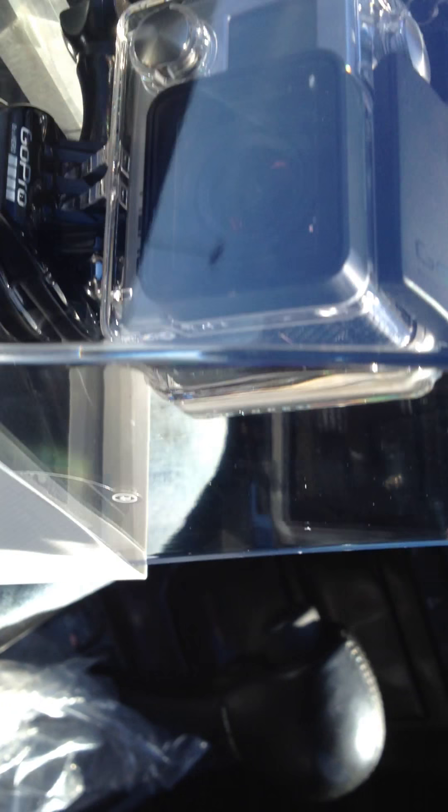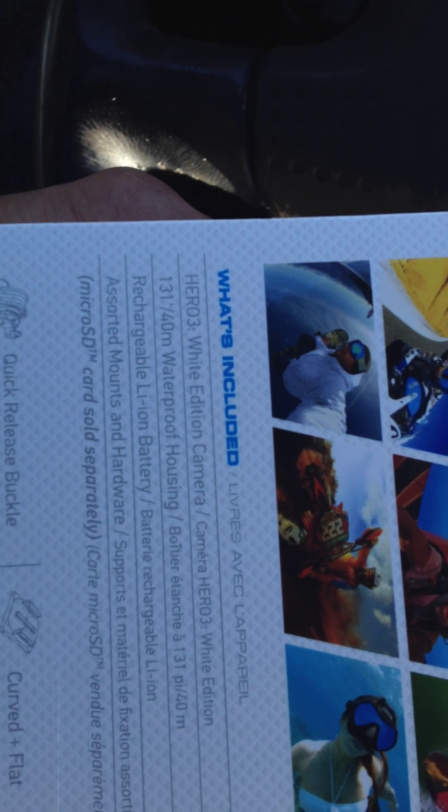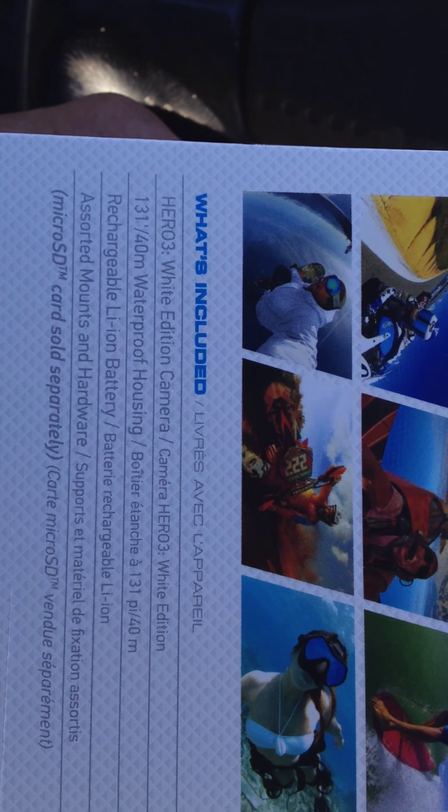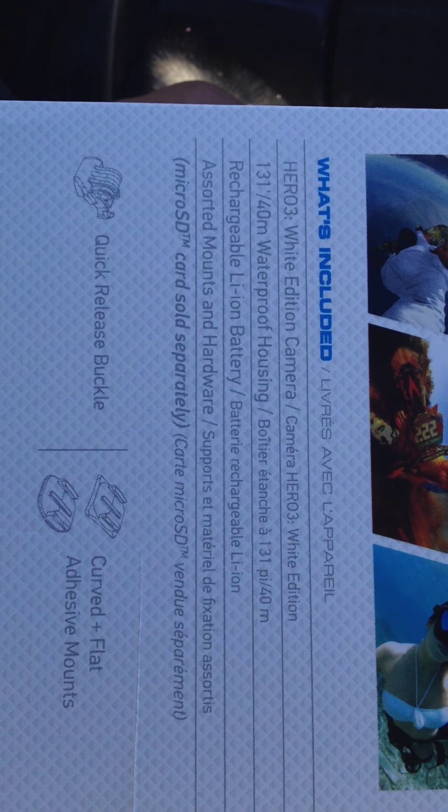So I've got the plastic off. What's included: you get the Hero 3 White Edition, the waterproof housing, the rechargeable battery, and different assorted mounts and hardware. And as it says on the box, micro SD card sold separately.